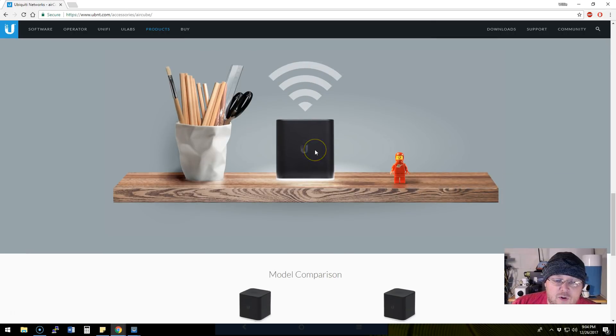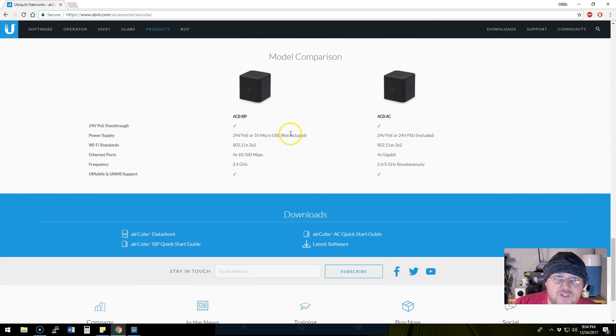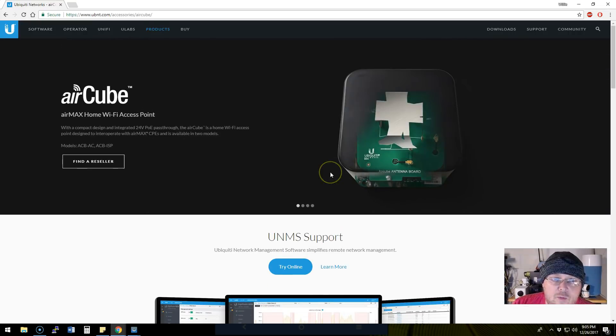It has a sleek design. You can see there are two different models — the ISP and the AC. The AC model has four gigabit ports, while the other one only has 10/100 and only works on 2.4 gigahertz. This model, the AC, can do both 2.4 and 5 gigahertz.